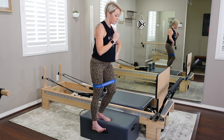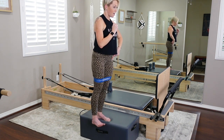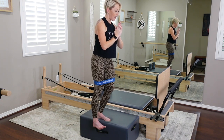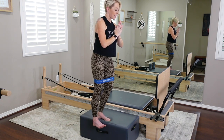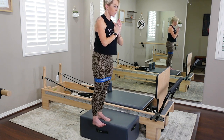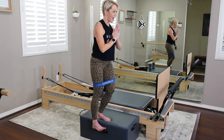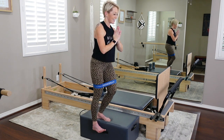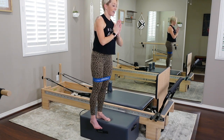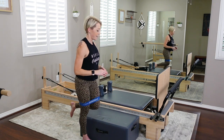Sweep that leg back under the hip — flex the foot. Now do a single-leg plié on that left leg: one inch down and up, eight reps. Press those palms together, lift with that inner thigh. And come all the way down off your box — that little left booty right there.